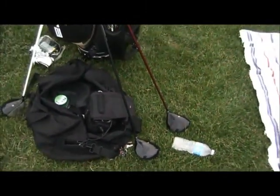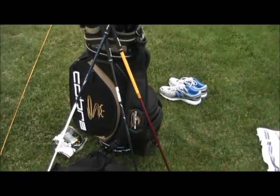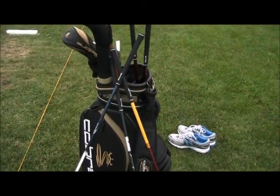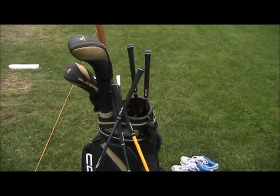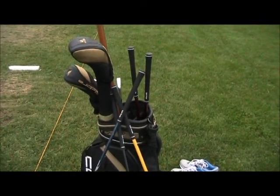Here's a few clubs that I'm working with as we speak. At some point I'll do a what's-in-the-bag equipment video, but I'm using old stuff — Cobras — but they're new. Oldies but goodies.